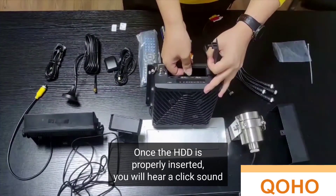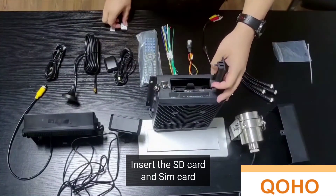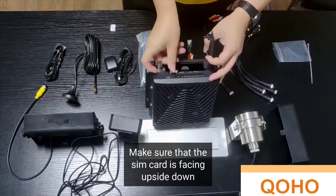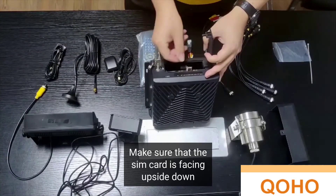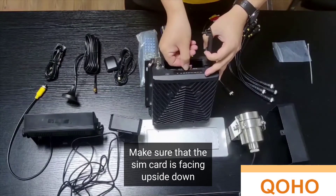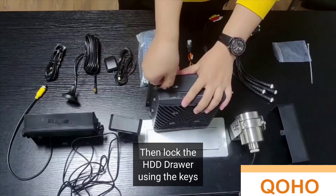Once the HDD is properly inserted, you will hear a click sound. Insert the SD card and SIM card, making sure that the SIM card is facing upside down. Then lock the HDD drawer using the keys.